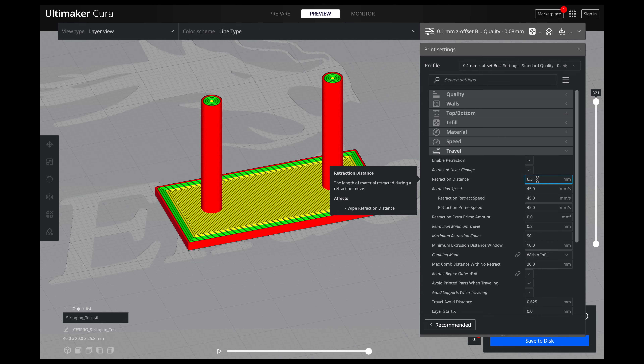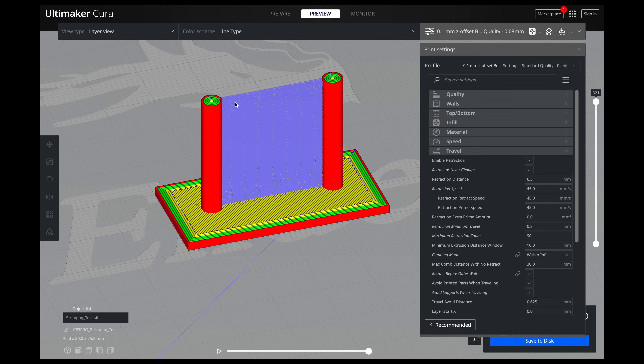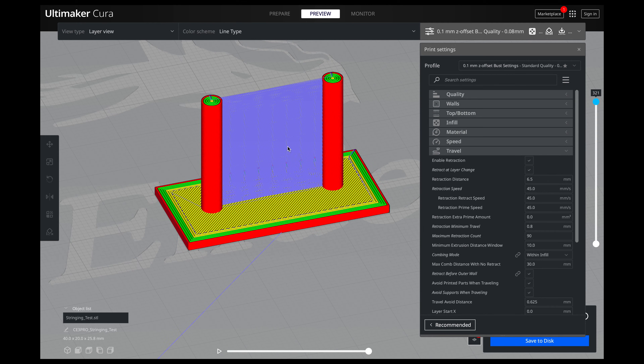What retraction means is it's retracting the filament when it moves to another area of your 3D print. If it didn't do that, it would still be oozing filament from the nozzle just because of the heat and the pressure it's been put under. Then it's traveling over and basically causing a tiny little bridge — just a hair. But when you get multiple layers built up, you start to get this fuzzy line. If we go over here and look at the travels, you see these blue lines? That is the movement of the nozzle. Once it finishes, the nozzle moves over to the other side of the pillar in this string test. If you don't have good retraction, you're basically making a wall of filament back and forth.